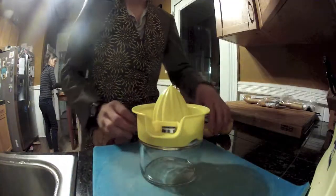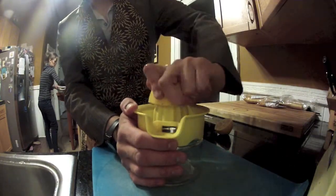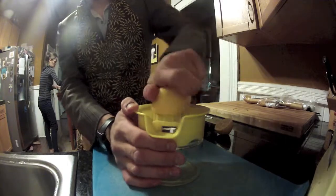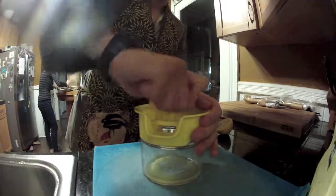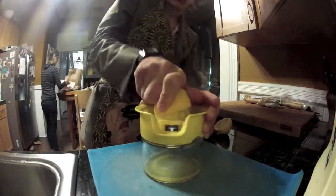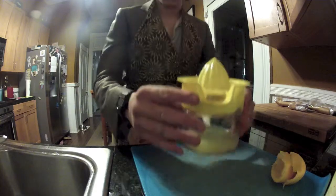Now, mutilate a lemon for its juice. Don't worry, they can't feel pain. They can however feel fear, so kill them quickly. Be sure you have 1/4 cup of lemon juice.